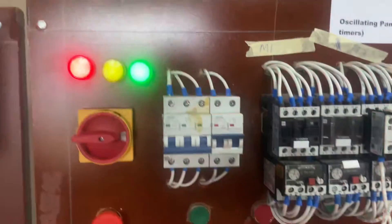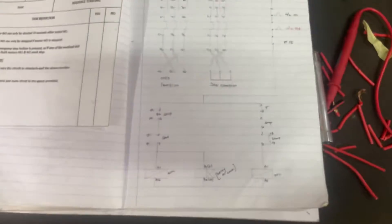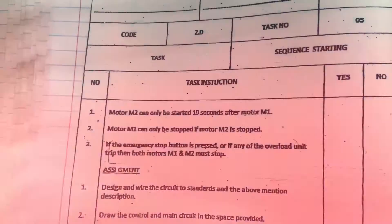Our power is already on, so now we're going to start testing according to the task that we were given. You get your task, then you draw your diagram. Once you've drawn a diagram, the first task — Task Number 1 — says: